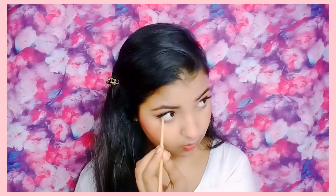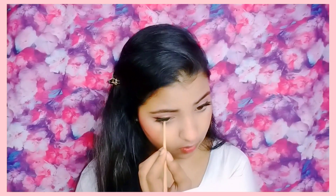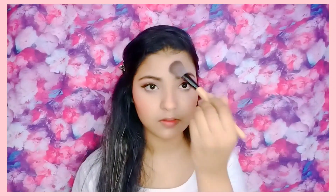I painted on an orange blush and put that color also on the nose. After that, I applied a white facial highlighter and highlighted all over the face.